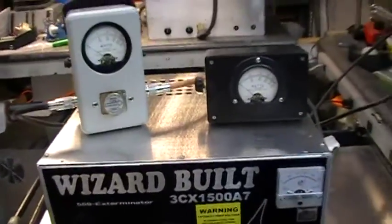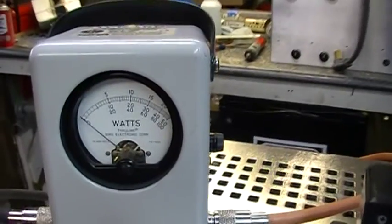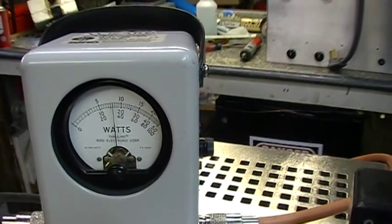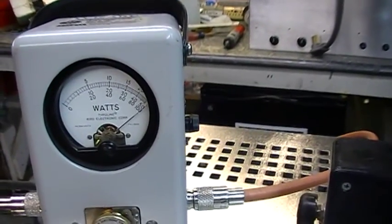Keying about 30 watts into it, about 190 watts peak. Keying about 800. Audio pegging the 2,500 watt slug.